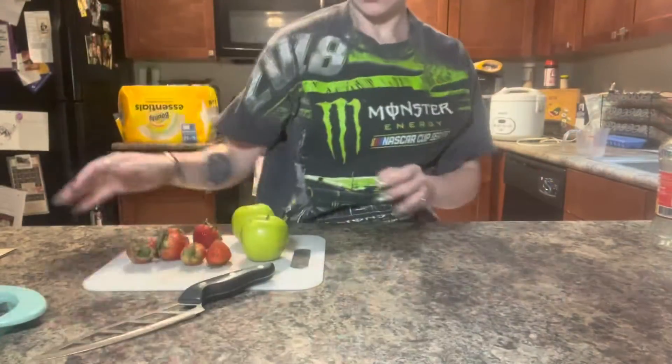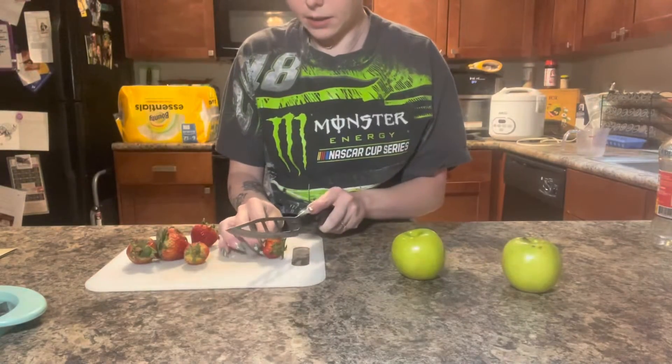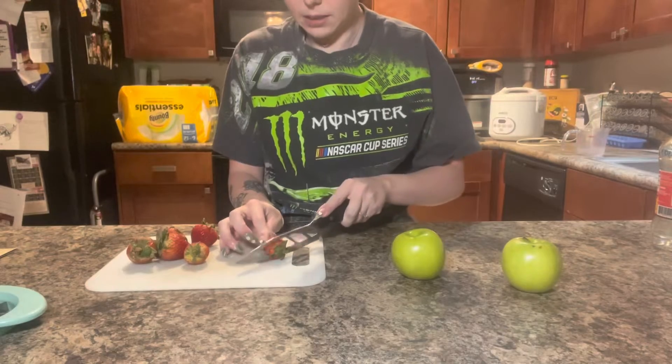First thing is first, I don't like the leaves on here — I get so scared — so I'm just going to cut those off.